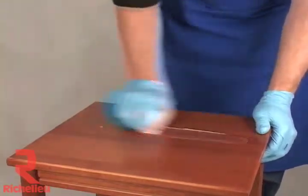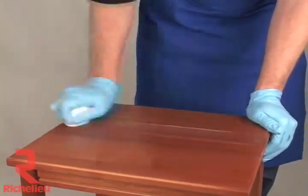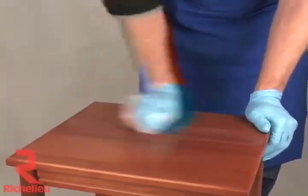Many finishers begin by rubbing in a circular motion when rubbing by hand. Others prefer to rub only with the grain.